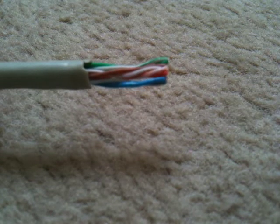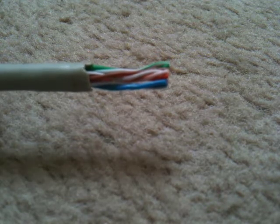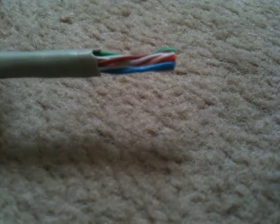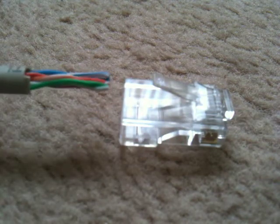Hi again, it's Tony from HTLC Communications Ltd. What we're going to do today is teach you how to make a patch lead. This is obviously your category 5 cable and that is an RJ45. Basically what you need to do is get that from there into there, so basically what you need to do is separate the wires.